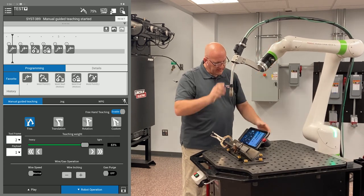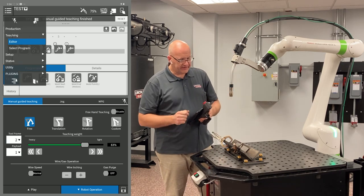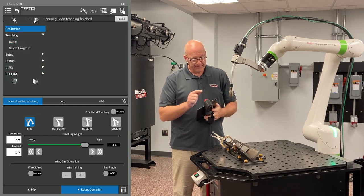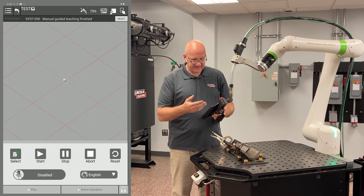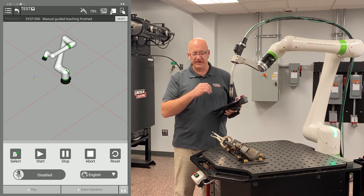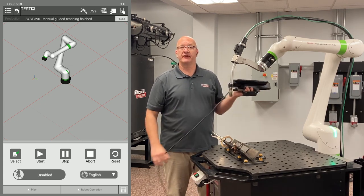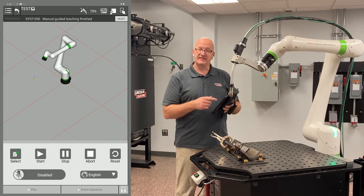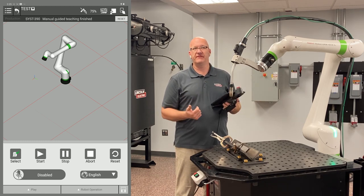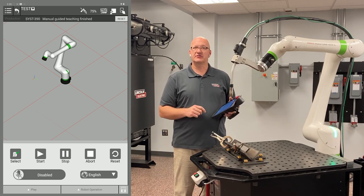The other new feature I'm going to show you is under the menu in the top left corner. If I click on that, you're going to see a new line once you update to P32 that says production. If I click on that, it brings up a new interface. So once you've written your program and you're ready to just run production and run parts all day, this is a great screen, especially if you're just using an operator and you don't want them in the same screen where the program is. Maybe you don't want to pay for the password protect option — this keeps them out of that screen.